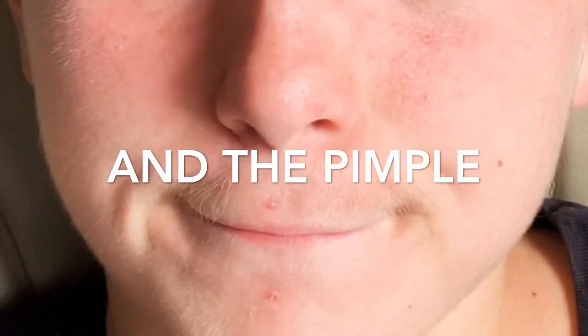Yo, what's up guys? Me, Camden Garris, back with another video. Today, as you can tell by the title, I am waxing my mustache for the first time.